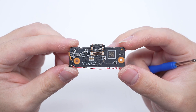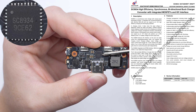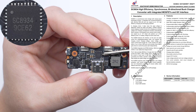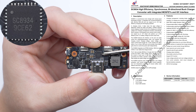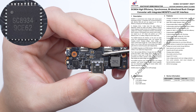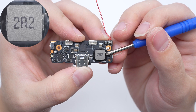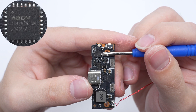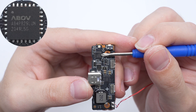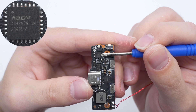There are no main components on the back. The synchronous buck charger is from Southchip. It has a reverse boost discharging function, integrates two N-channel MOSFETs, and features an I2C interface. It adopts a QFN 4x4-32 package. The edges of the alloy inductor are reinforced with glue — 2.2 microfarad. The MCU is from ABOV, used for input and output control, protocol identification, power display, and protection functions. It adopts a 4QFN package.